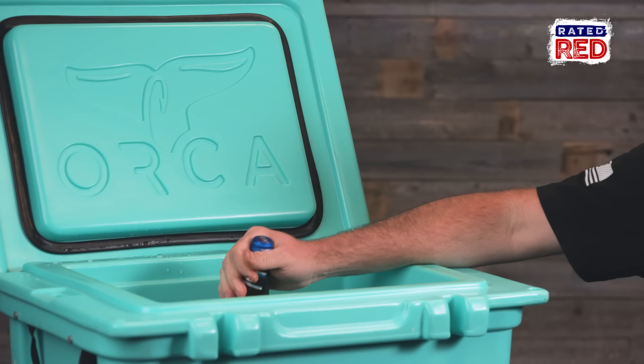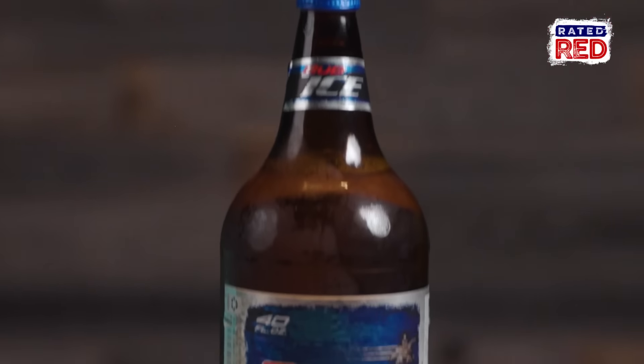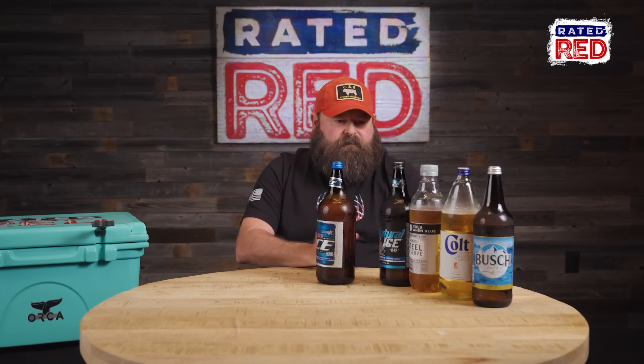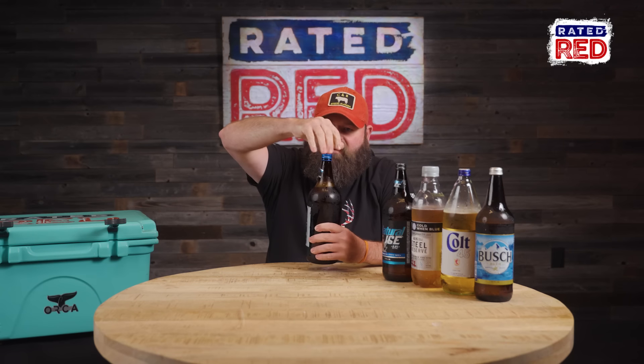Bud Ice. It's a true 40, glass bottle. I think people should take the time to critique these things that seem insignificant. I bet you didn't know you're getting 42 ounces of Steel Reserve and 32 of Busch. Bud Ice — this right here is not really a route I want to take because, again, this is a headache.